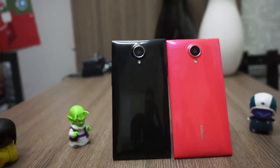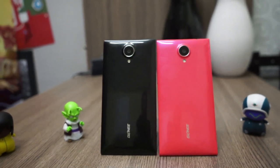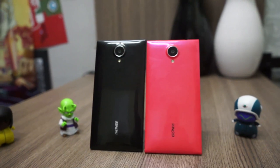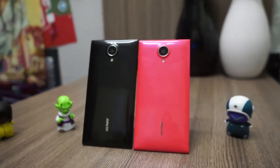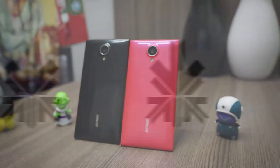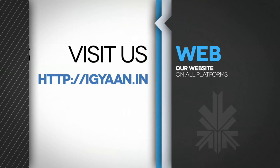Overall, we are pretty impressed with the performance from the Gionee eLife E7 in terms of gaming, overall touchscreen response, and beautiful sound quality. This device seems to come out on top in the current lineup of Android devices. And funnily enough, it's priced just around the price of the Nexus.